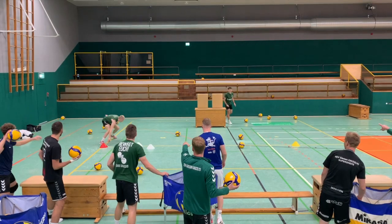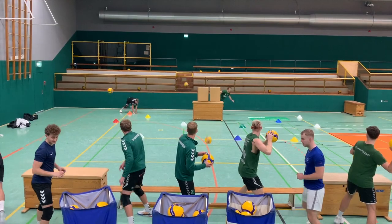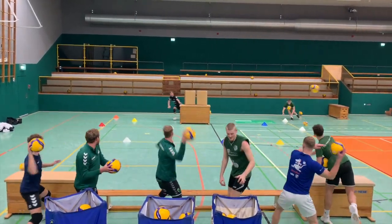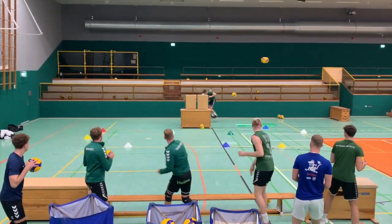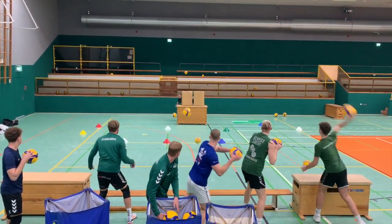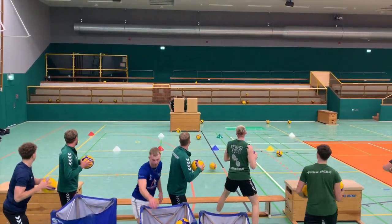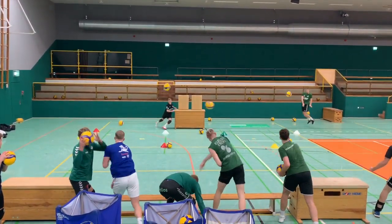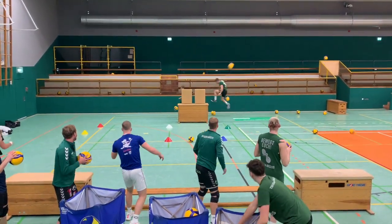The most important and challenging thing for this exercise is the correct distance between pickers and shooters. You have to find out how strong your shooters can shoot the ball and how fast and agile your pickers are. If the distance is perfect, this game can be really fun and motivating for your team.